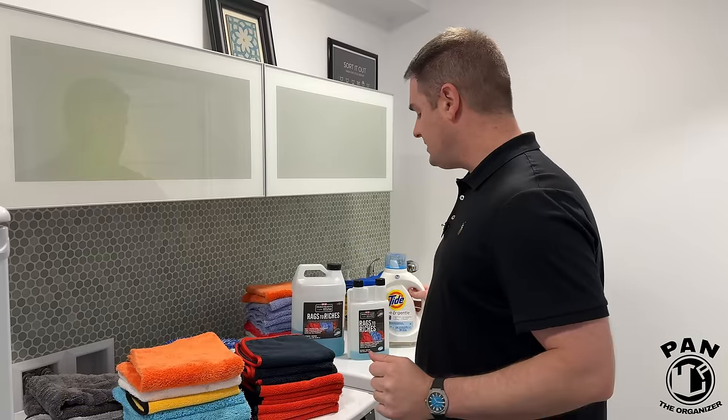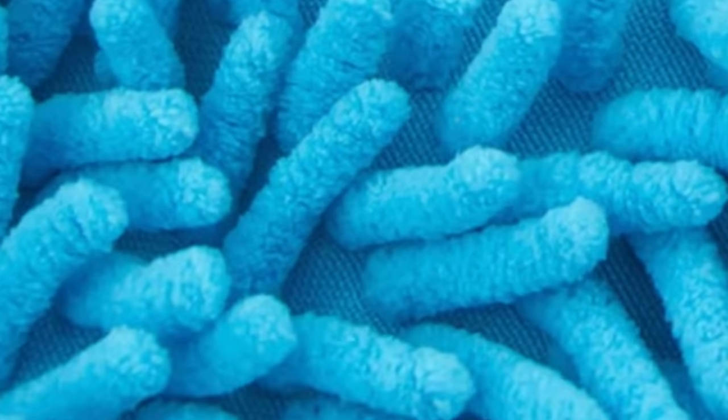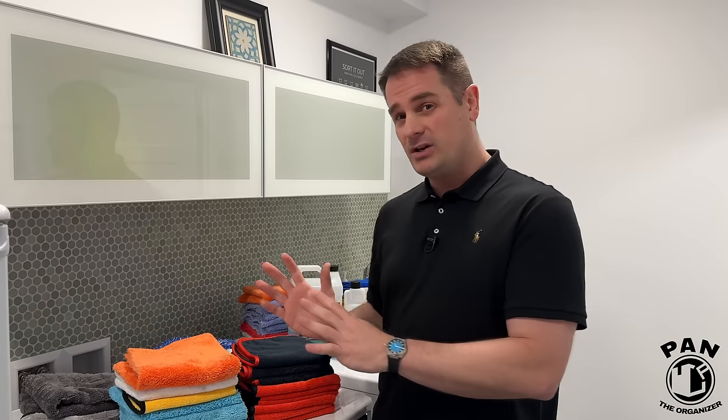The main thing is you can use All Clear as well — basically anything that is free of fabric softeners, no dyes, no bleaches, and no scents, just a pure detergent. Fabric softeners coat the fibers. Microfibers are like fingered loops — that's what helps pick up stuff and creates static electricity, which is what helps them pick up dirt, dust, and grime. Coating those fibers makes them less absorbent and less efficient.